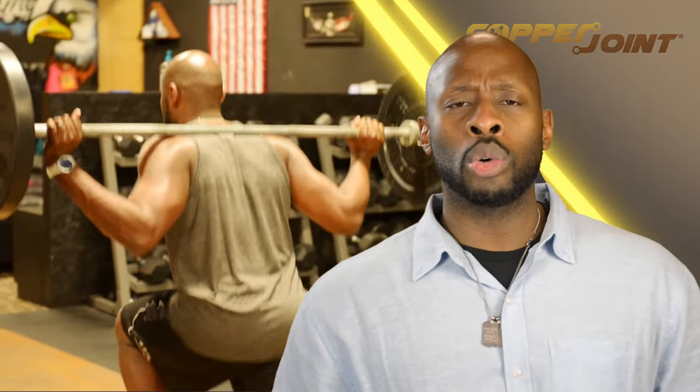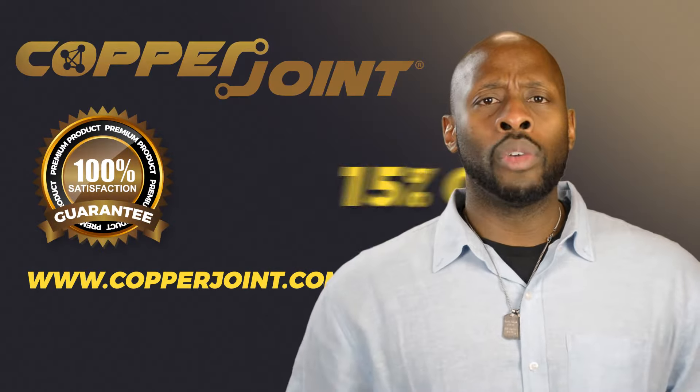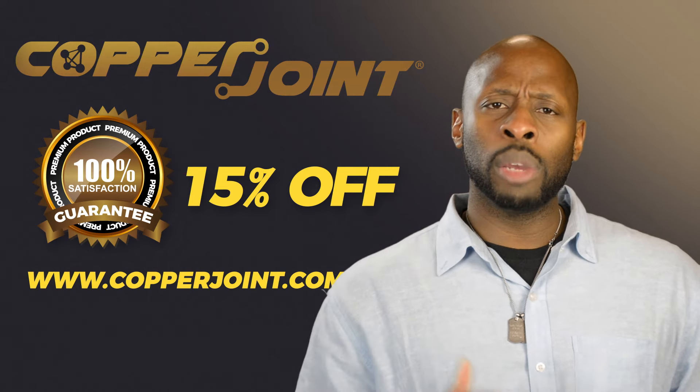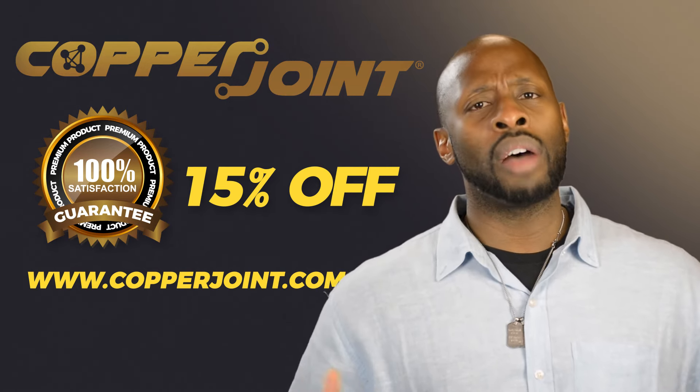Your gym buddies will especially appreciate that feature. With Copper Joint, you can quit copping out and start closing in on your fitness and adventure goals. Head on over to copperjoint.com today and get 15% off your first purchase. With a 100% satisfaction guarantee, you have nothing to lose.